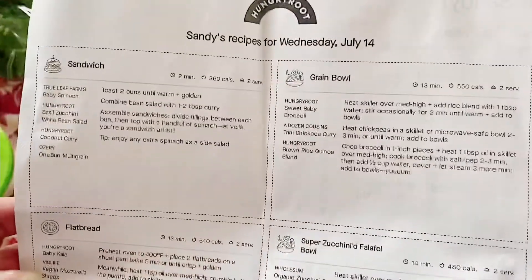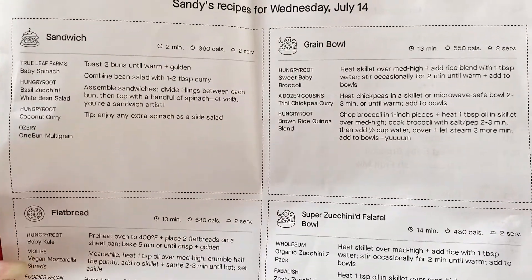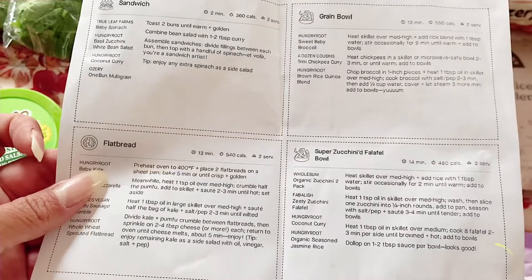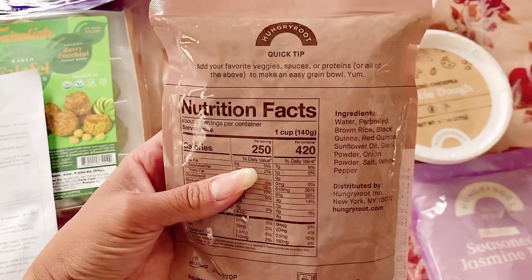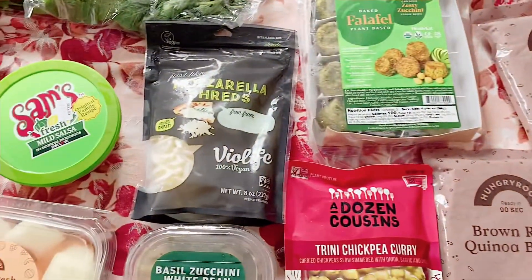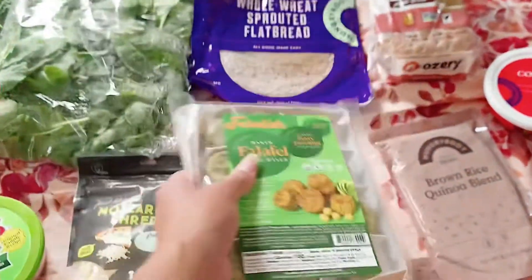So for this week I only got four recipes, with two servings each. Calorie-wise they're all a little different: 360, 550, 540, and 480. The time varies — this one literally takes two minutes because it's a sandwich, but then there's 13 minutes and 14 minutes, which is still really fast for making something like a falafel bowl, flatbread, or a grain bowl. With these, you can toss them in the microwave or put them in a saucepan with a little bit of water and mix them around, and they're pretty much done once heated up. You can also use the oven, air fryer, or pan fry them.